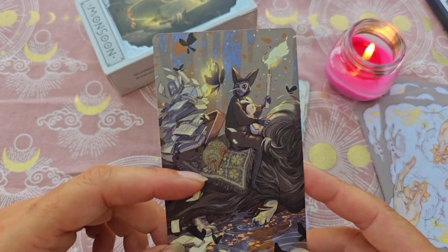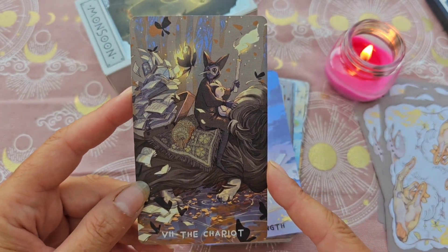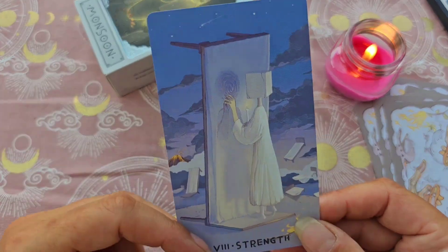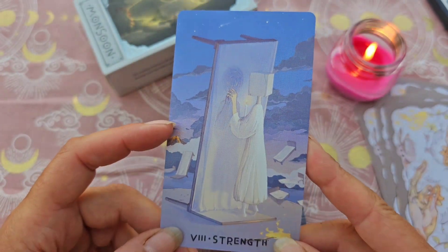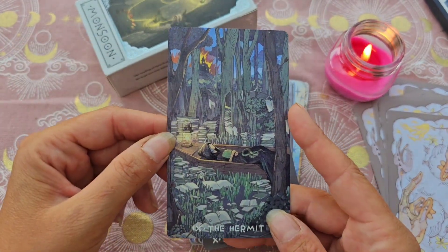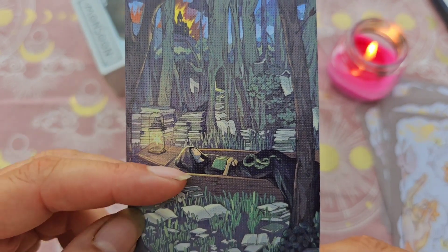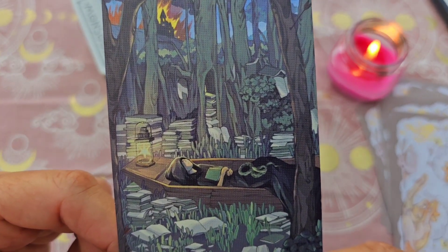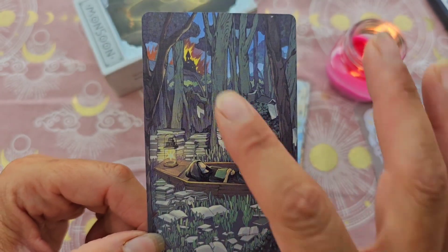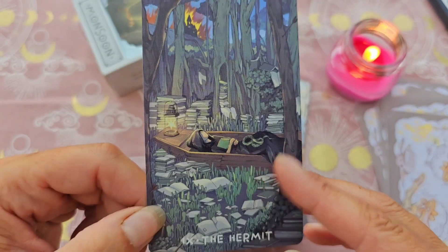Une particularité : il y a certains personnages qui n'ont pas de visage. Vous allez me dire que je dis toujours que je n'aime pas ça — c'est vrai, mais ici ça ne me gêne pas bizarrement. La Force, regardez : sa tête est un cube, on se plonge dans l'univers onirique. L'Ermite est canonissime — on voit le château au loin qui brûle, et lui se repose dans sa bulle entouré de ses bouquins, avec un petit serpent qui dort sur ses genoux. Elle est magnifique, cette carte.